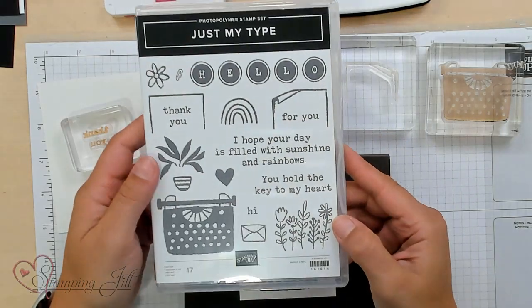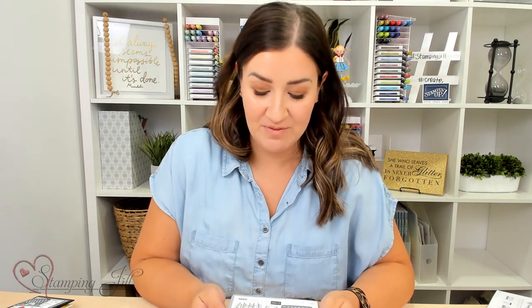Hey Stampers! Welcome to another week of Watch It Weekly Wednesday. I'm Beth, part of the Stamping Gel Creative Team, and I am so excited to show you a stamp set that I've had my eye on since the annual catalog was released in May of this year. It's called the Just My Type Stamp Set. This stamp set is so versatile — it has so many options, and I'm excited to show you the samples I've made with it.